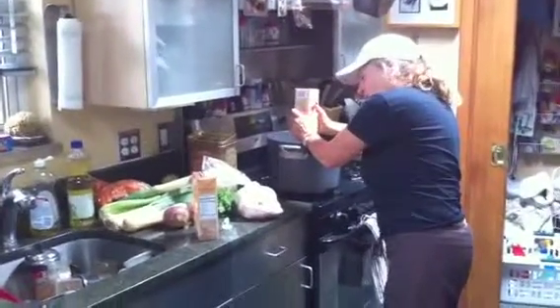For a pot this size and one chicken, you want to put in one, two — you fill it up pretty much. Not fill it up completely, because you've got to put the other stuff in there. But one, two, three, four.